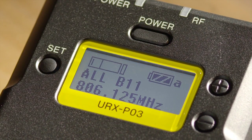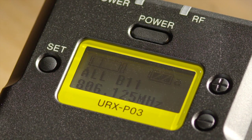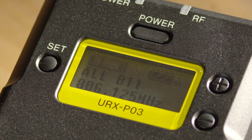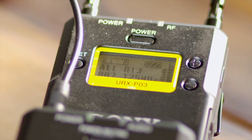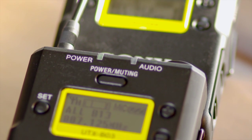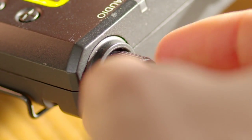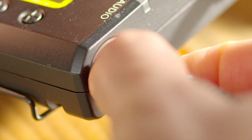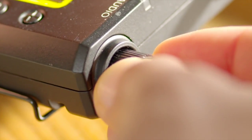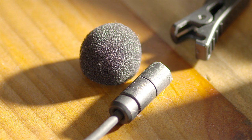Both units feature a nice LCD display that's very bright — you can increase the brightness and navigate through the menu system, which is pretty straightforward once you've read the instructions. The receiver has an audio output and a headphone output so you can monitor directly. The connections are really sturdy; Sony has thought this through — they screw in and are rock-solid, so no problems with them popping out or causing interference.